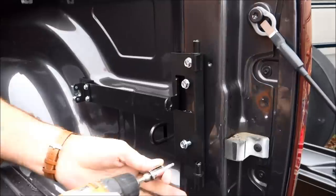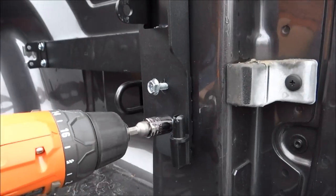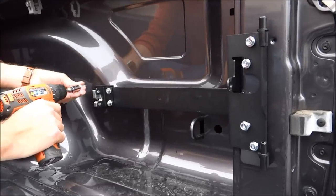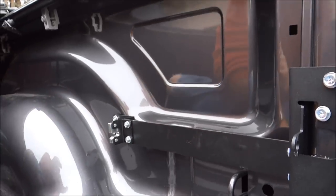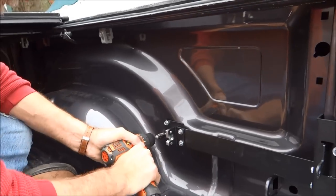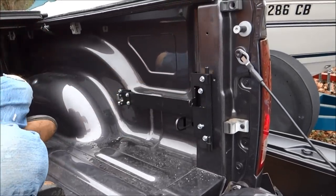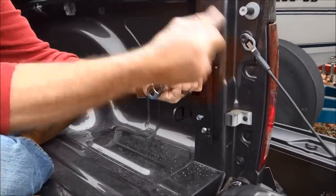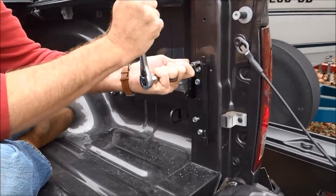Don't go all the way — if you over-tighten them you'll strip them. Do the same thing on each mounting point. I'm switching to my ratchet now because I don't want to over-tighten them. Just tighten them until they're snug, all the way around.